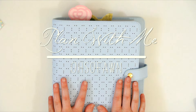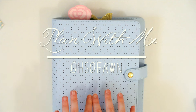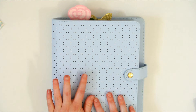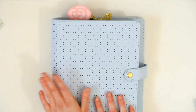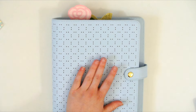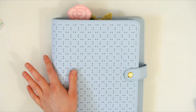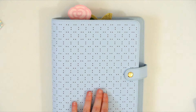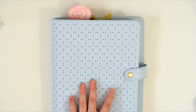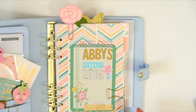Hi guys, I'm back with another plan with me video today, and today is pretty exciting because I just got my new Kiki K planner — this is the Ice Blue one. I ordered it last week and it came within 7 days. I got it on sale because it was only $50, and as soon as I saw it when it came out I knew that I wanted it, but I'm really glad that I waited for it to go on sale. I'm really super excited to get into it.